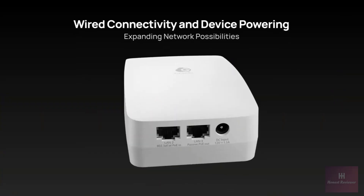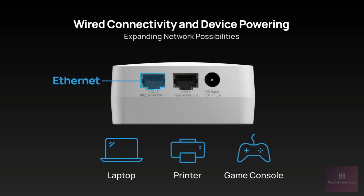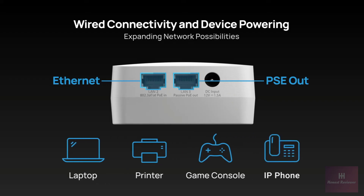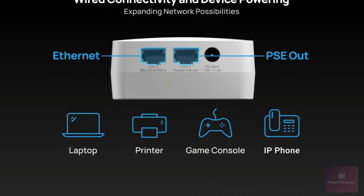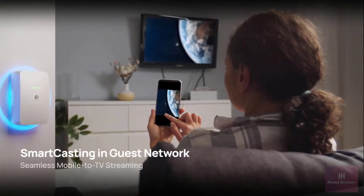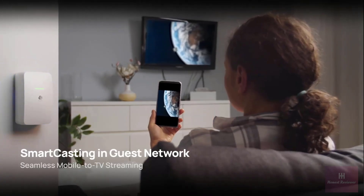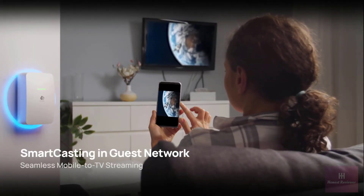The other port will then serve as an ethernet port for additional wired connectivity to various network devices like a laptop, printer, or game console. Furthermore, it also has a PSE port that allows both connection and power supply to another PoE device, such as an IP phone. Plus, its Smart Casting feature lets you seamlessly connect Chromecast or Apple TV, even in guest Wi-Fi environments, guaranteeing secure and smooth entertainment.